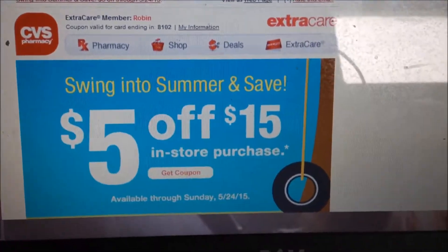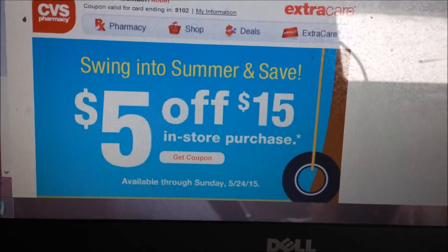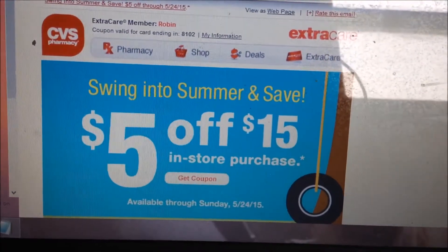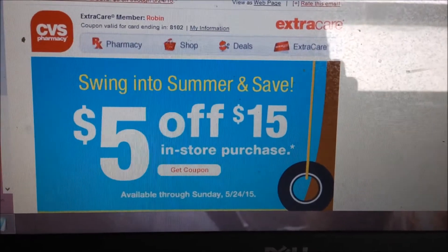I just got a five off of fifteen, so the first time I walk in the door with all my ECBs, I'm already going to have five off as soon as I spend fifteen. This is sent by email, so make sure you sign up by email. If you've got a CVS card, great — if you don't, you've got to get yourself one. Alright, talk to you guys later, bye!